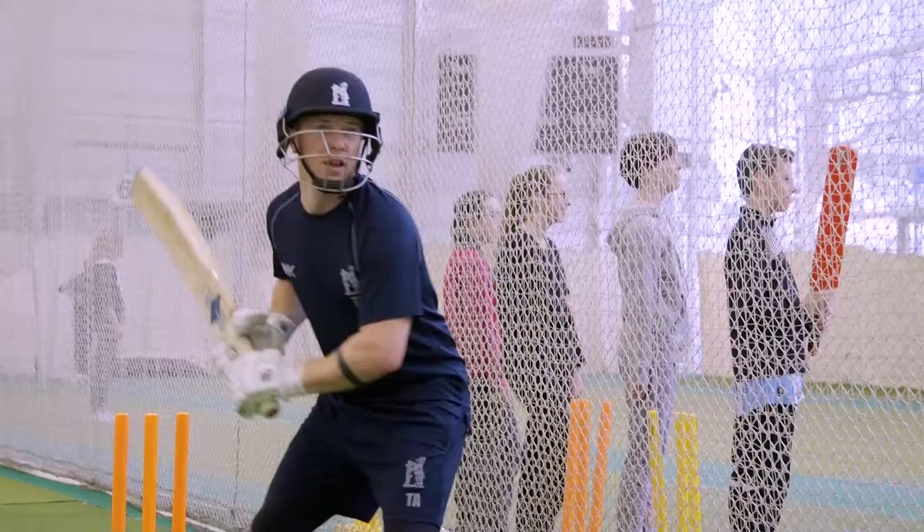Like everything else, it requires practice. A good drill to do is to put your helmet on, get one of your mates with some tennis balls, throw it at your head from close and see how many balls you can get out of the way of. You'd be surprised — it sharpens your reflexes and teaches you how to get out of the way if you get yourself in a little bit of trouble.